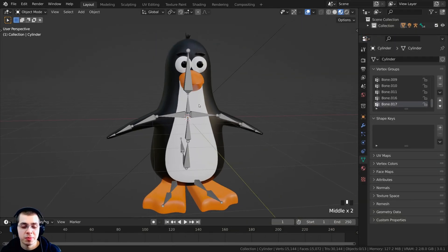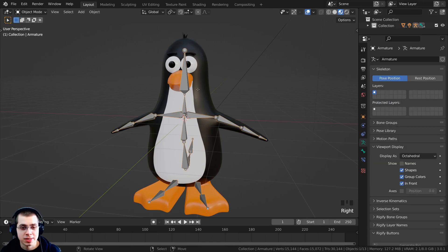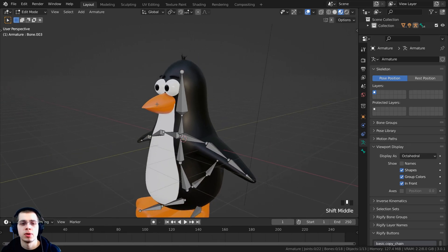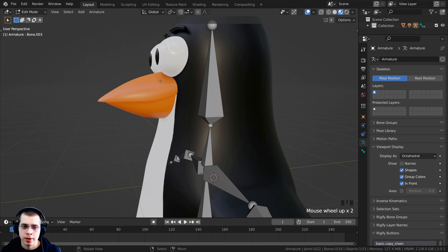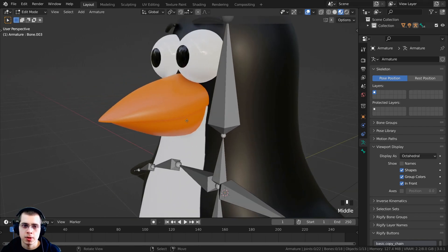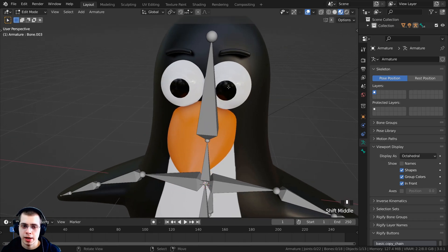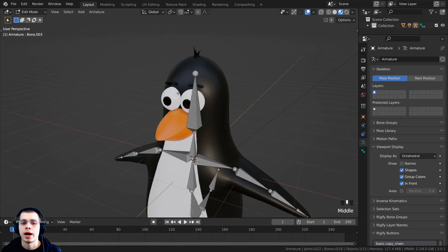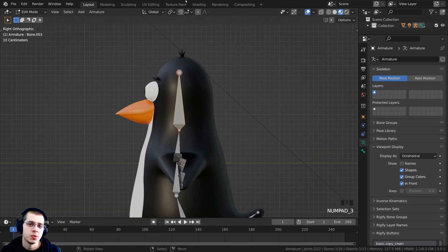The first thing we need to do is add the face bones. I'm going to select the armature and then press Tab to go into edit mode. I want to add a bone for the top part of the beak, a bone for the bottom part of the beak, two bones for the eyebrows, and some bones for the eyes. I'll select the head bone and press 3 on the numpad to go to the side view.